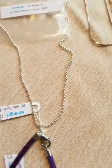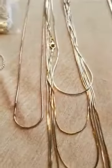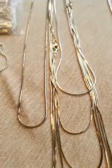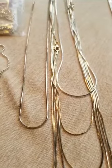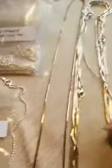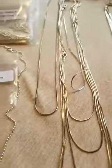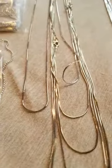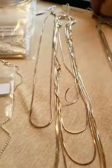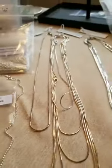From there we go into our most popular chain, which is an eight-sided chain. It has a lot of shine — it's our most popular piece, and it's eight-sided because it's got eight sides. We stock that typically in a 025, 030, and a 040. When I say that, that is the gauge of the chain.